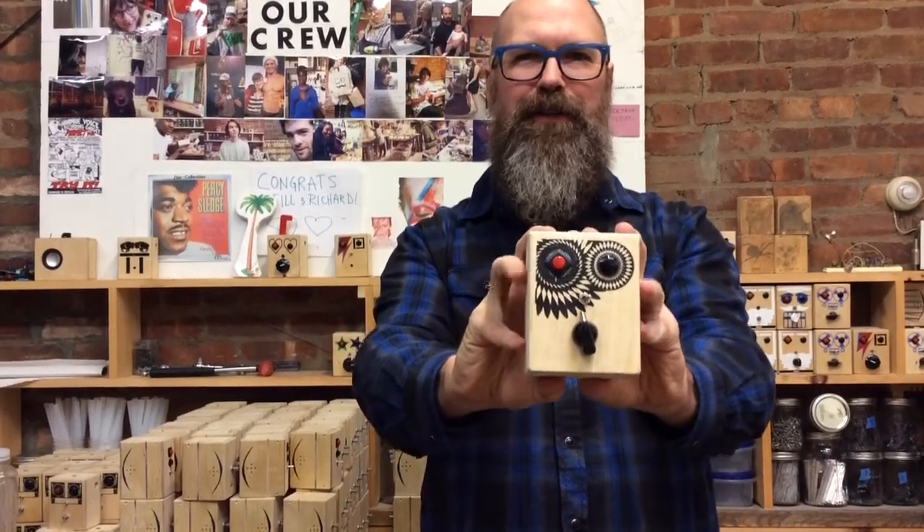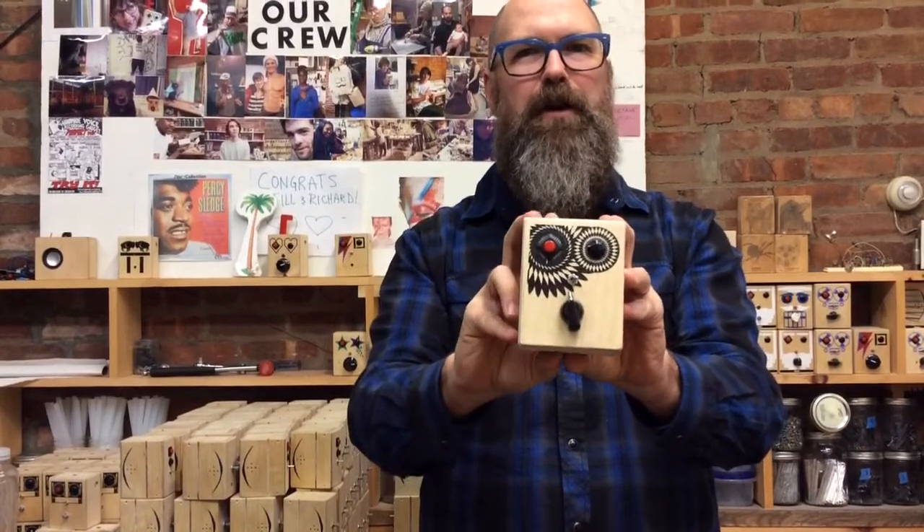Hey, this is Richard of Brand New Noise and this is our new Spyro. The design was done with a Spyrograph.